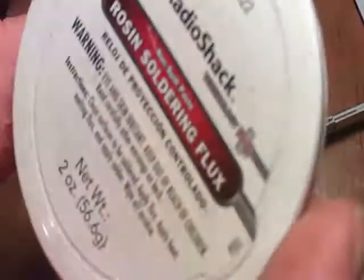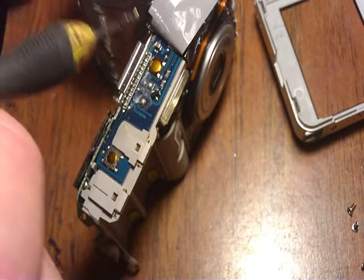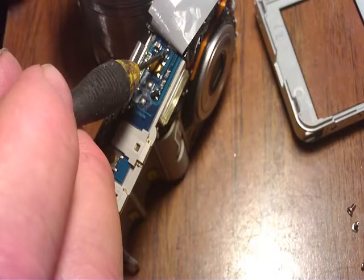I'll use a little bit of resin soldering flux from Radio Shack. I take a little bit of that and I'm going to put it on. Here's my power button, and off the power button is a little contact. I want that contact right there.